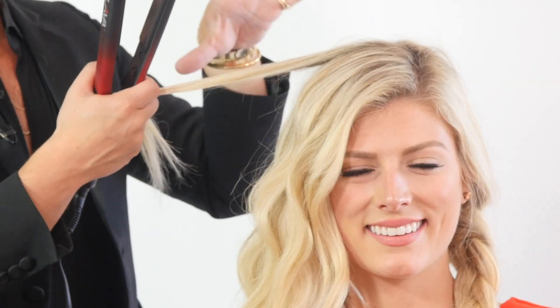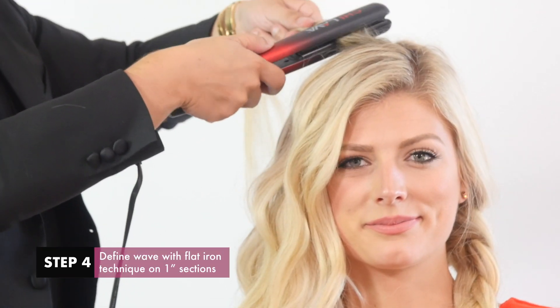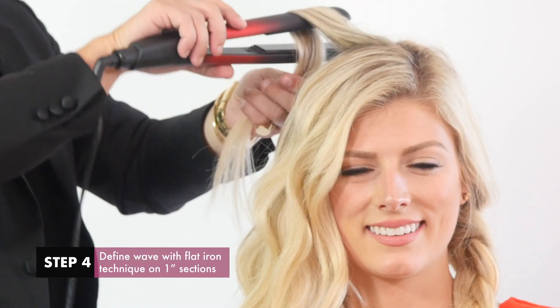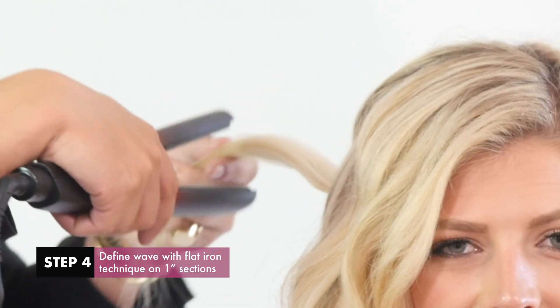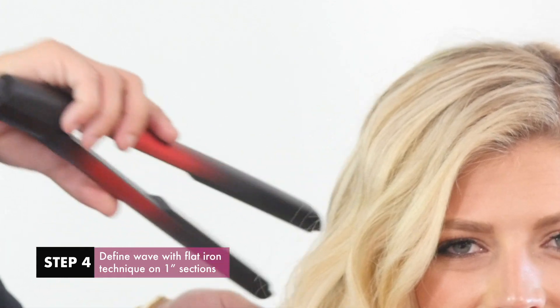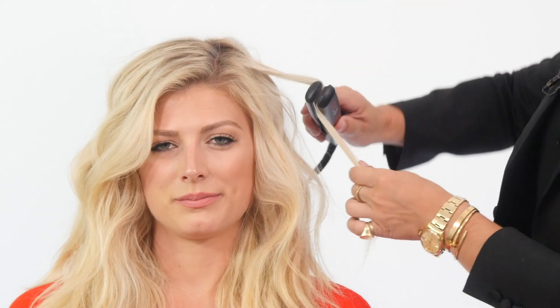So the pieces that are more straight, I'm going to run over with the iron going down quickly and then up quickly on about a one-inch section of hair. And you can alternate each section — you can go up and then down randomly so that it doesn't look too perfect.